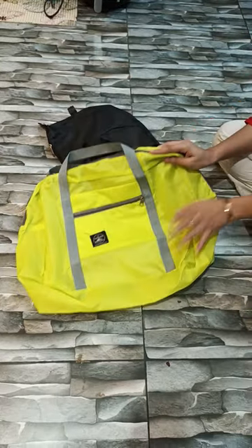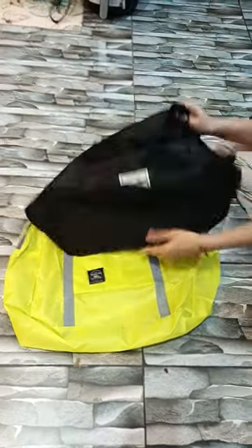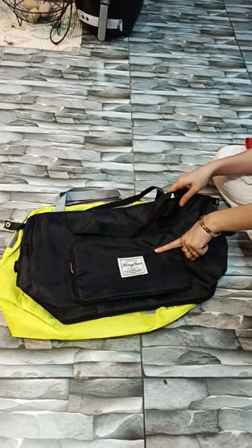You will get a range of colors. You will get it at 700 rupees. You will get high class quality — this bag will be better than expected, at 1650 rupees.